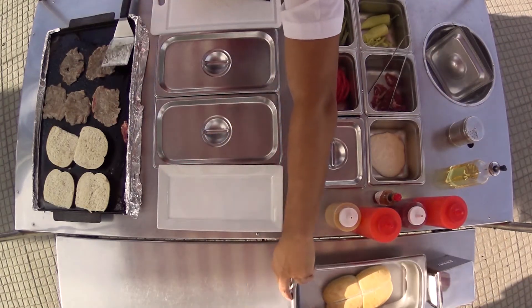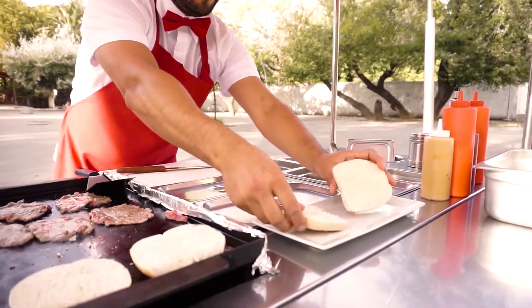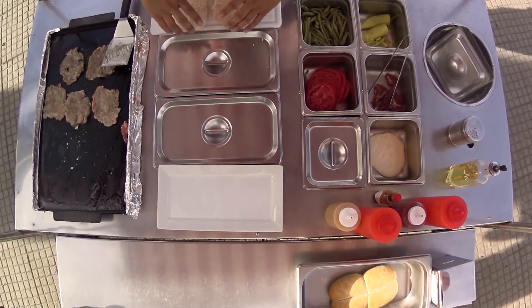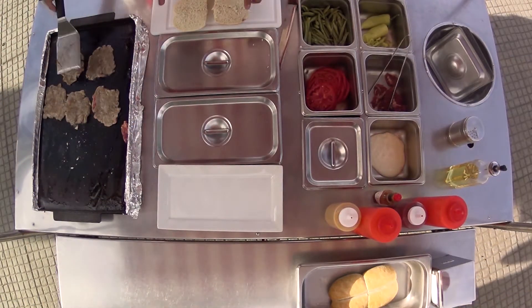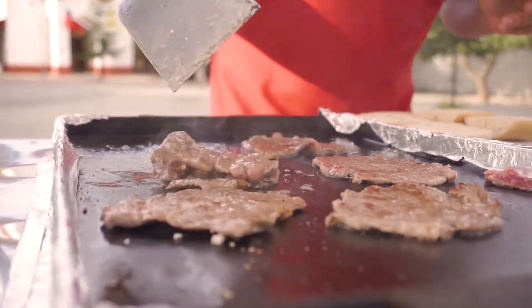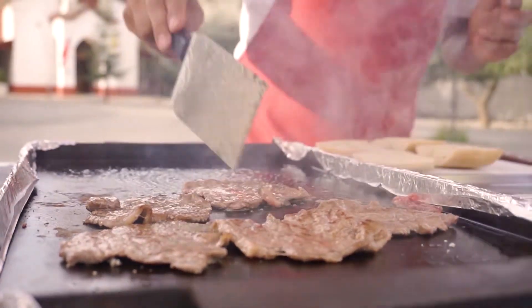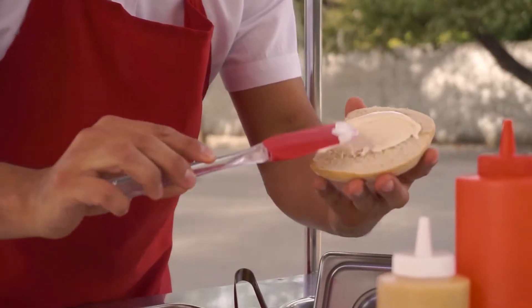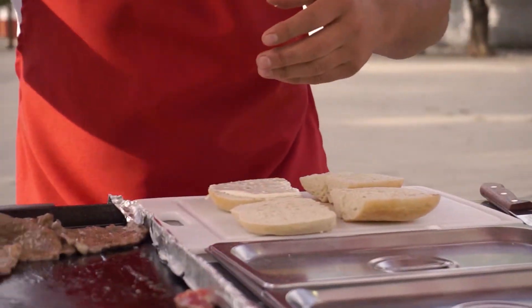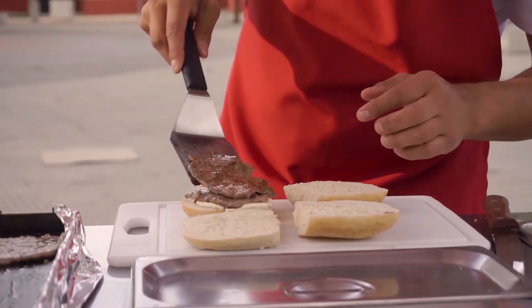Perfecto. Entonces vamos a proceder a armar nuestro sándwich para que no se nos pase. El pan está tostado perfecto. Mira el color que tomó, por Dios — extraordinario. La mitad de mayo. Vamos a poner dos carnesitas, andamos generosos.